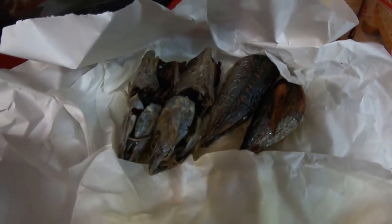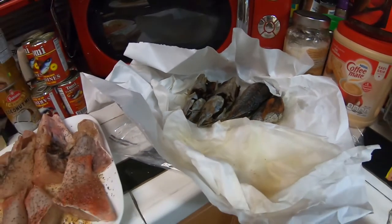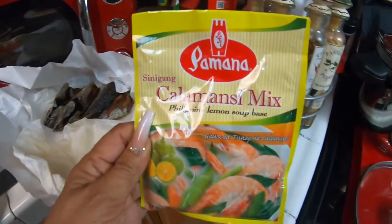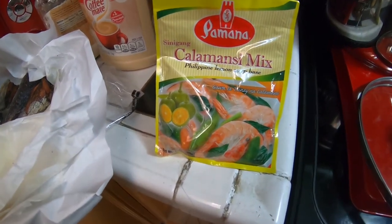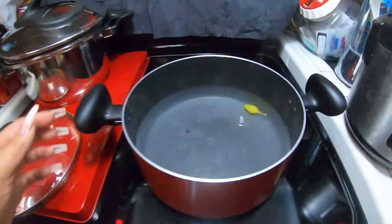My chihuahuas are probably thinking there's a stranger here, so they should be quiet. The Philippine lemon soup base I'm adding is the calamansi lemon mix, which is one of my favorites.